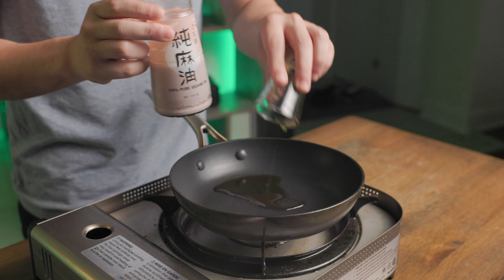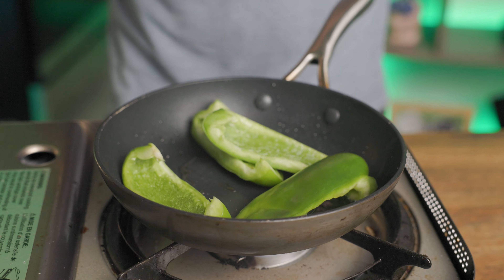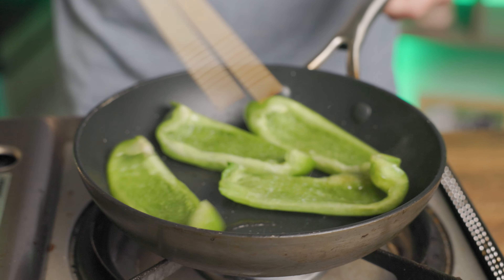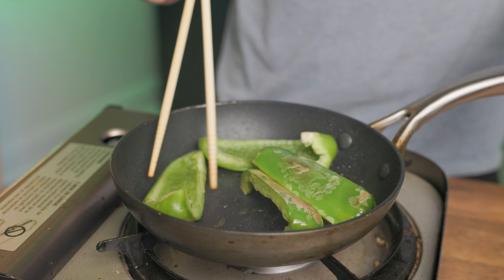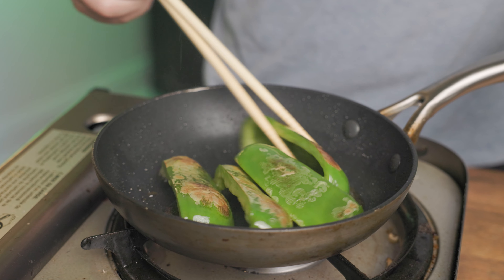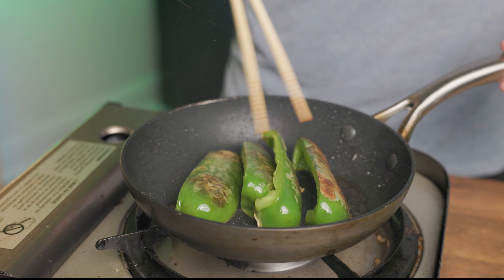Pour the sesame oil, heat it until it's watery like this, then add the green peppers. I said we're gonna use two peppers in the beginning, but I'm actually just not even using one — these American ones are a lot bigger than the Japanese ones I'm used to. Focus on getting charred marks on the surface. Peppers get sweeter the more you heat them, just like onions. They'll get a little too soft if you overheat them, so this should be good enough.